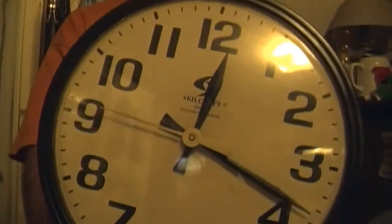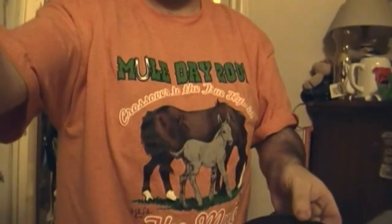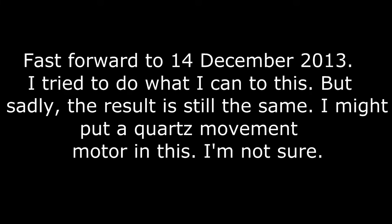Good news — the motor's humming, you can probably hear it. Bad news is it's not moving, so it looks like I'm going to have to go inside deeper and see what we can find. It just went kaput. Well, let's see what we can do. I'm probably not going to video it right now. Let me see what I can do.